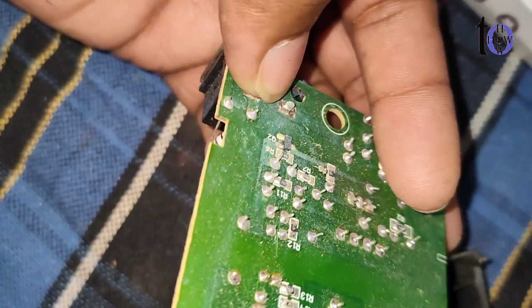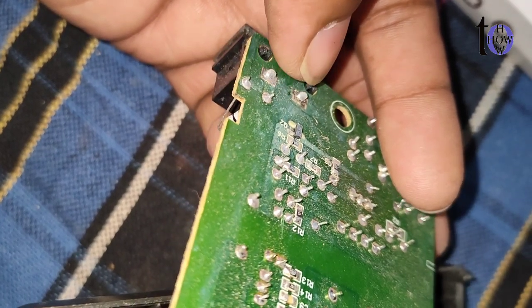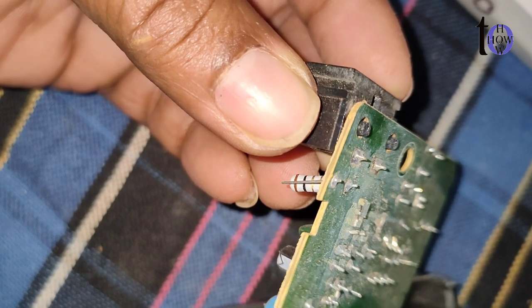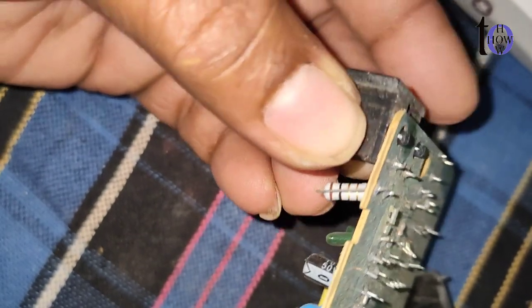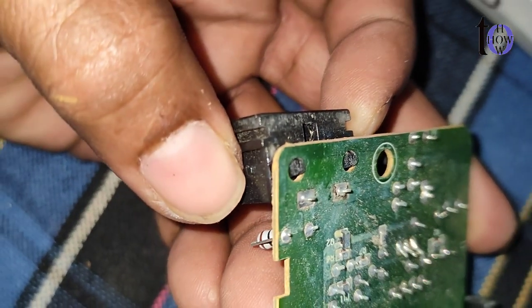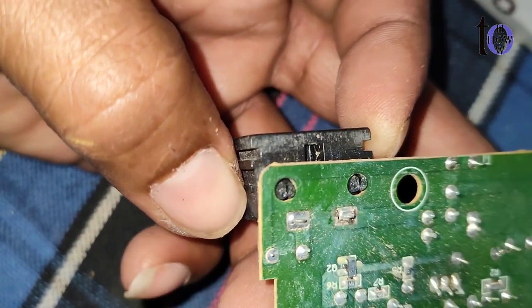Step 4: Apply flux — apply flux to the clean joints. Flux helps in the soldering process by removing oxidation and promoting better solder flow.